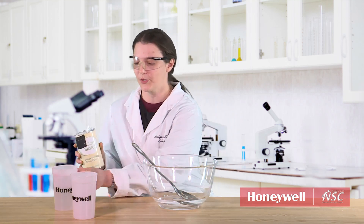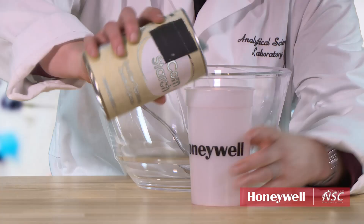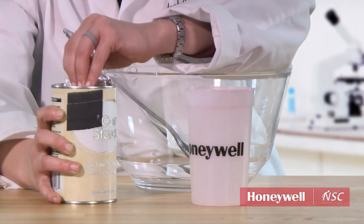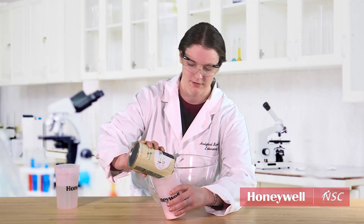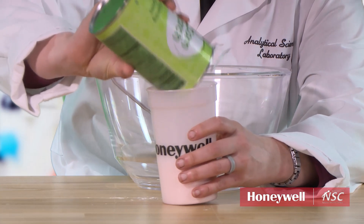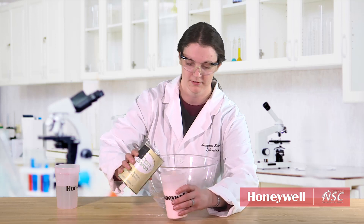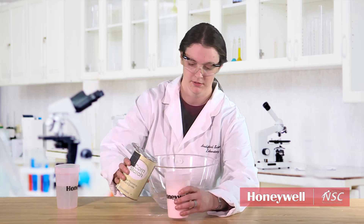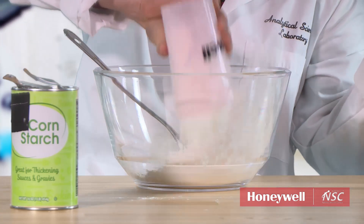Oobleck is one of my favorites because it's super easy and super cheap. You start with cornstarch — about half a cup or a cup and a half. You don't have to be precise with your measurements, and it will get messy, parents, so make sure you do this in a very non-carpeted environment. That's roughly a cup and a half.